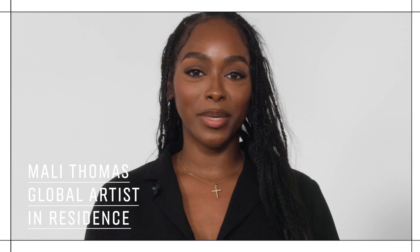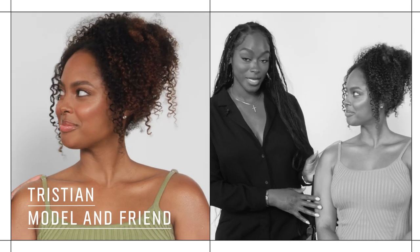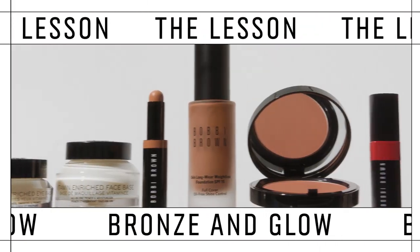Hi everyone, my name is Mally Thomas, Global Artist in Residence for Bobbi Brown. Today I have the beautiful Tristan in the chair and I cannot wait to show you this gorgeous sun-kissed glow look. Let's get started.